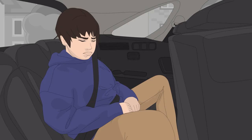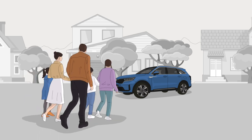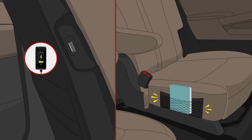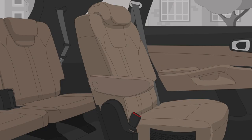Say goodbye to cramped, uncomfortable rear seating. The new Sorento's second and third rows are more spacious and comfortable. USB chargers on the backs of the first row seats, second row seat pockets and captain seats with adjustable armrests make the second row more comfortable than before.